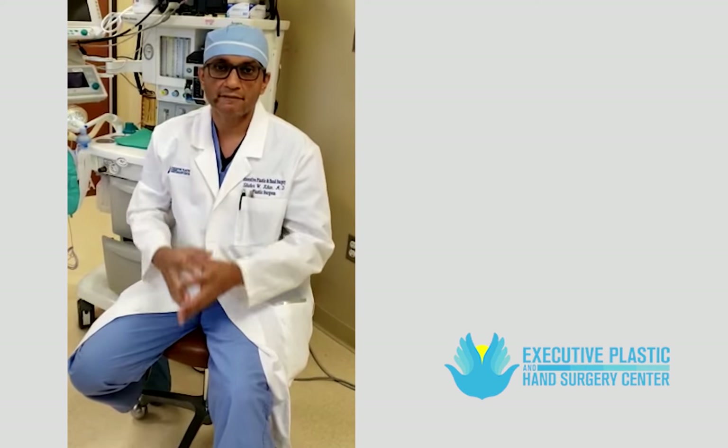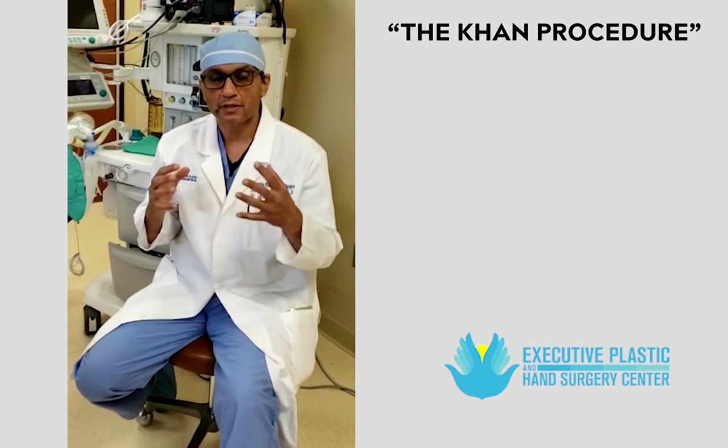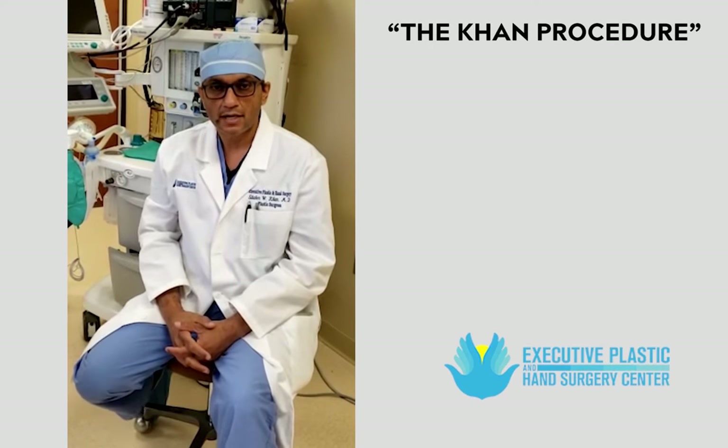Hello everyone, this is Dr. Shahar Khan from Michigan. I want to discuss with you what the patients have been talking about lately — the Khan procedure. This is how I do it differently compared to all the other surgeons who are explanting.